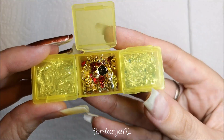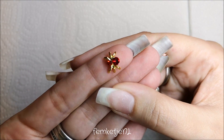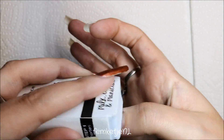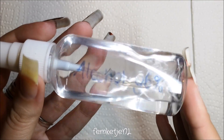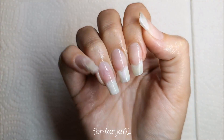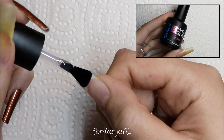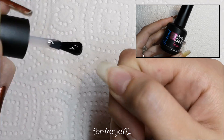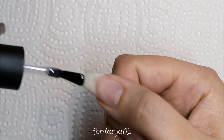First up, my nails are completely clean — at least my right hand. I really wanted to make a design featuring these cute gold and red stone spiders I got a while ago from AliExpress and never used before. Since it's Halloween, it's the perfect occasion. I buffed up the nails to remove any natural shine, then sprayed with rubbing alcohol to get rid of any extra oils and dust.